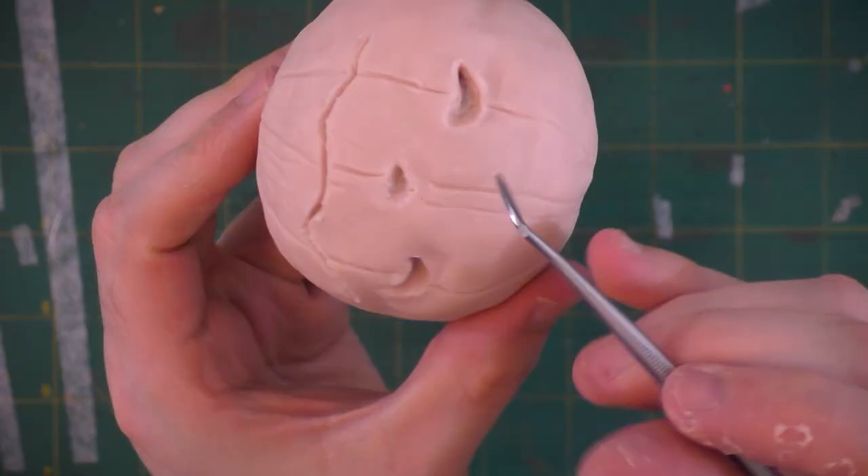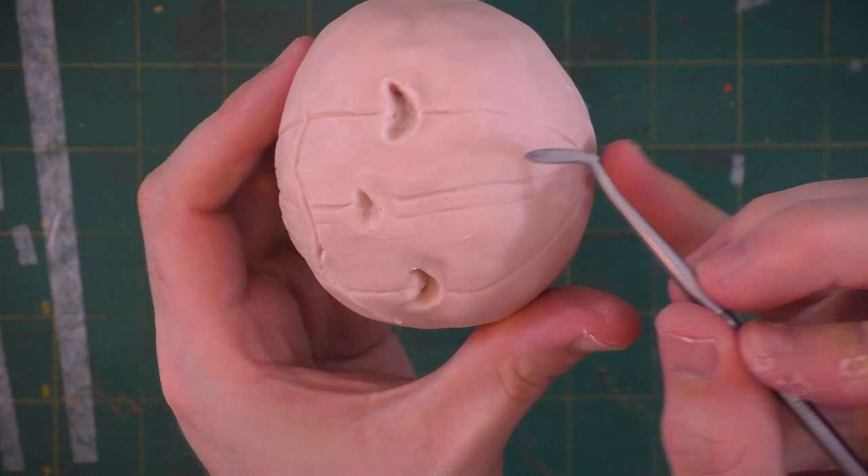Now we can go in and start to add some surface texture to the rind of the pumpkin to make it nice and bumpy and interesting looking.